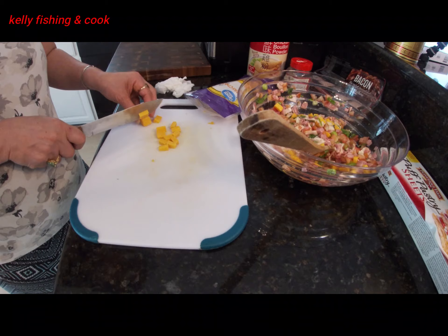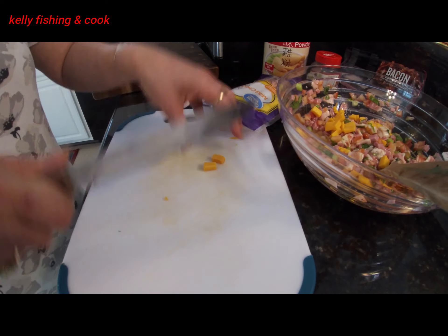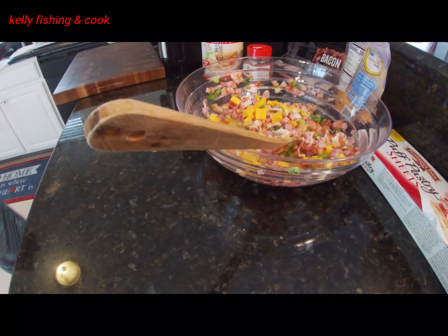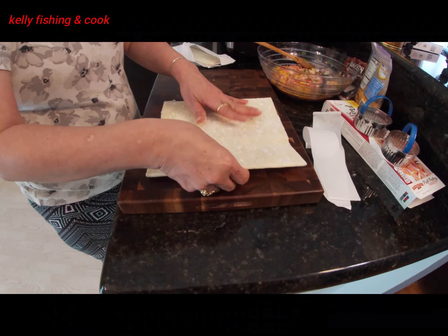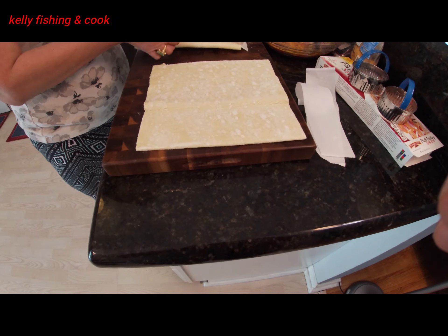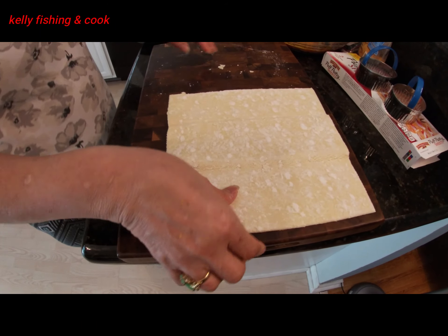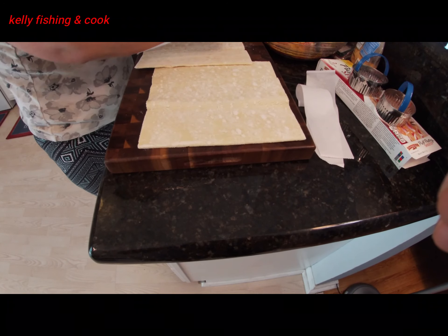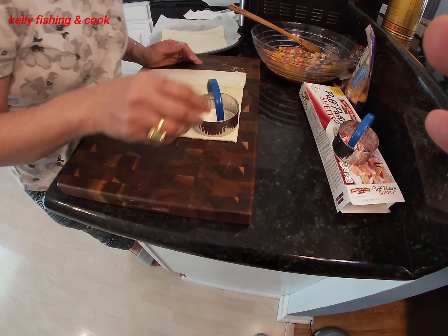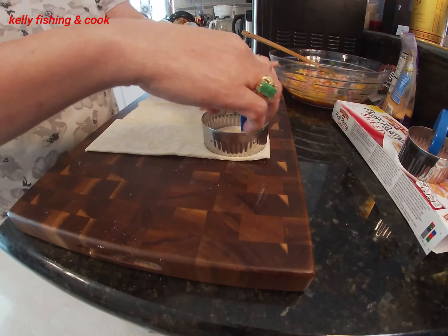Now we put cheese in there. I have to cut it into smaller pieces. Slice the cheese into little small pieces. Just make sure we cut them not too big, just a little small one — that's good. Then put that together in the mixture. If you want more flavor, put more cheese on it — it's so good.